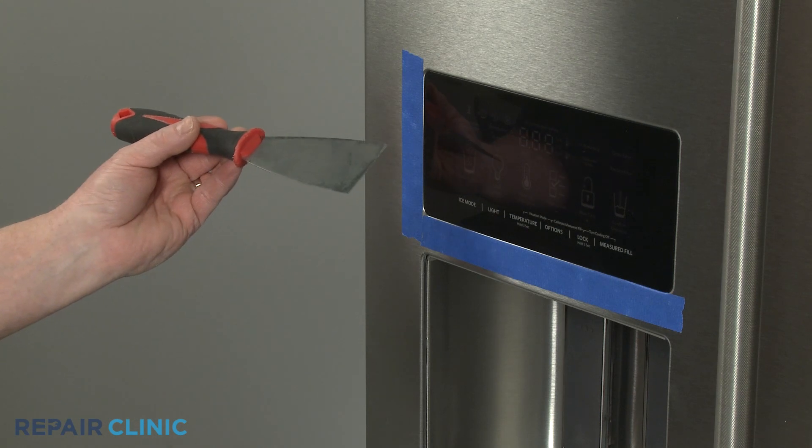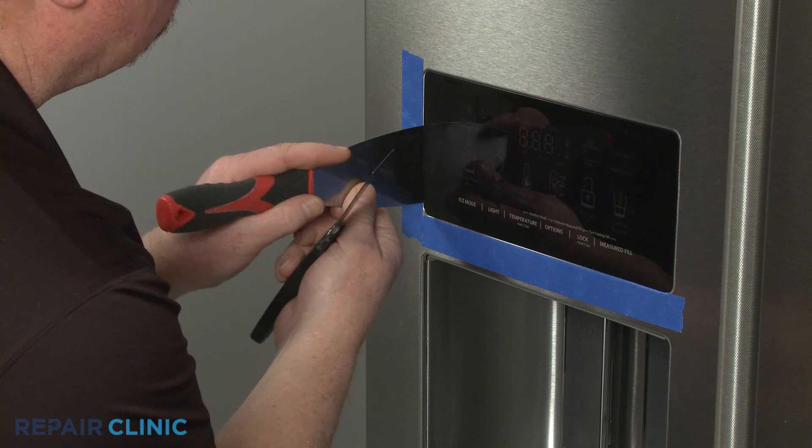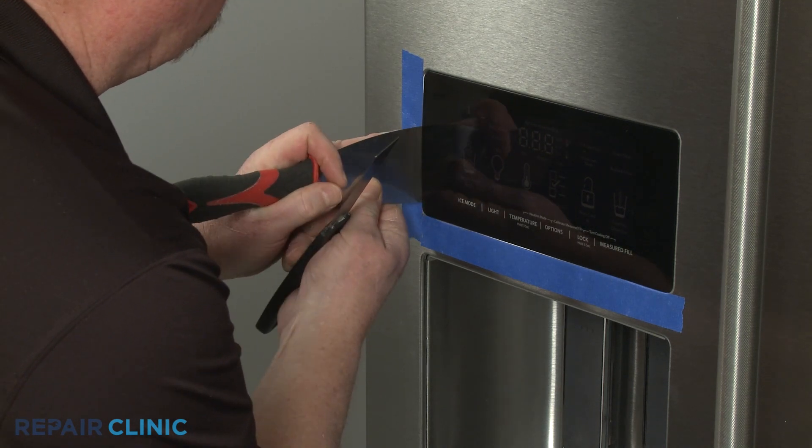Now insert the two thin putty knives to pry the left side and bottom of the interface away from the door, and you can then pull the top edge free.